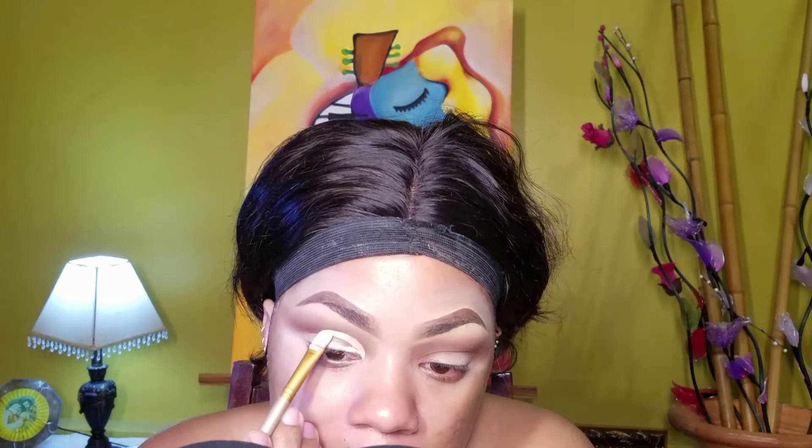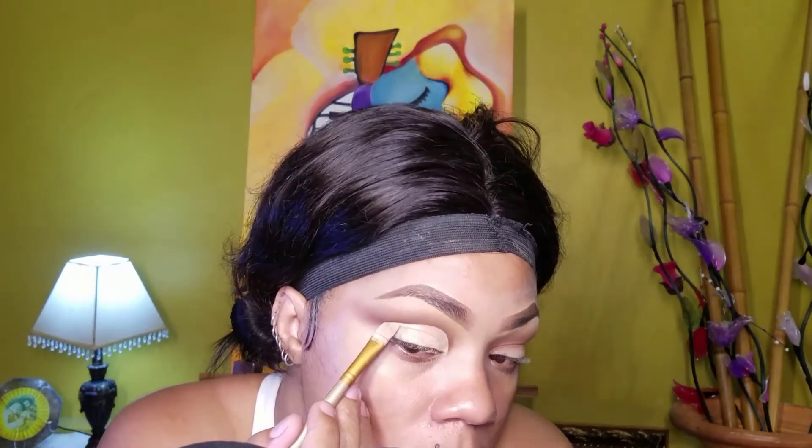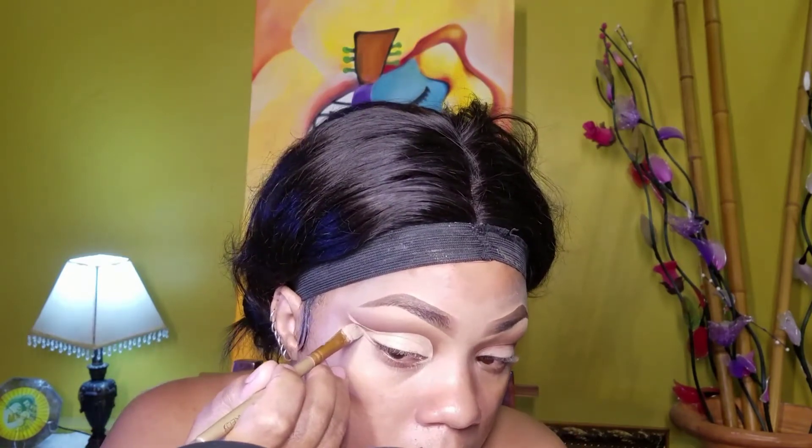Taking the P Louise base room number two and I'll be creating my cut crease with this. Take your time doing this — winged out cut creases can be a little bit challenging at times. Just follow the shape of your crease and then bring it upwards in a curved motion. Then take a blending brush to pat off the excess.